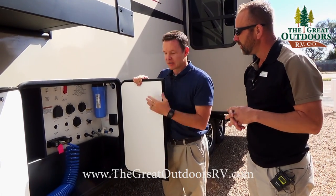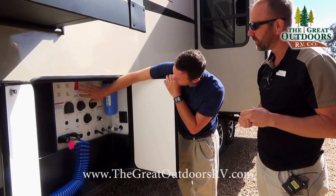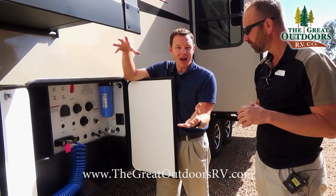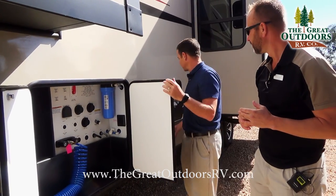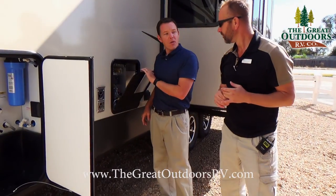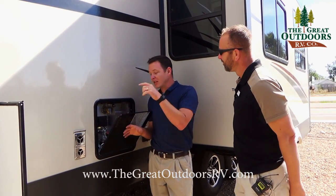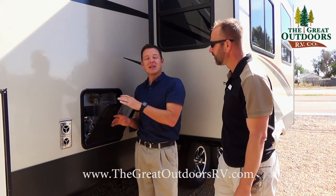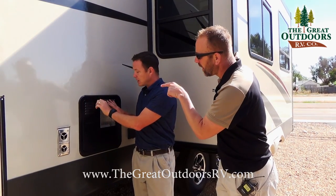The black tank sewer flush is built in. The hot water bypass is super simple on this one — instead of having to take apart half your wall to get to it, it's just one quick little valve. You have a 10-gallon hot water heater with direct spark ignition, meaning instead of having to light a pilot light and dealing with wind blowing it out, you just push a button on the inside to light it. It's both gas and electric.